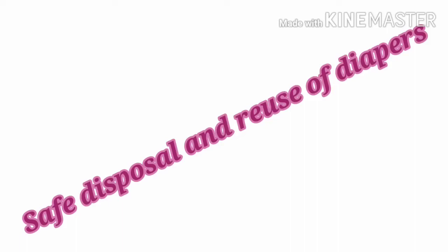This is our topic about safe disposal and reuse of diapers. How do we use diapers safely — to dispose or reuse?